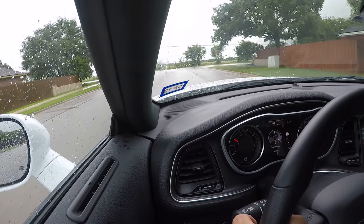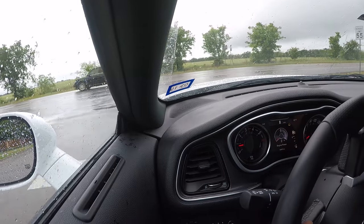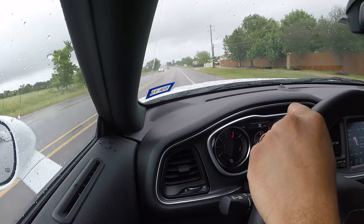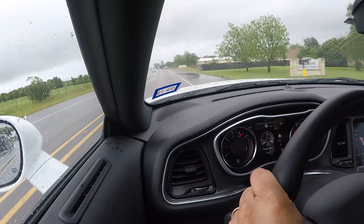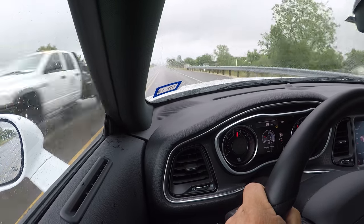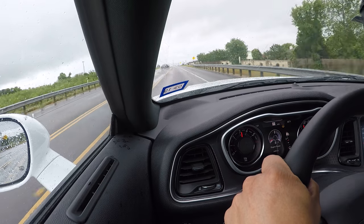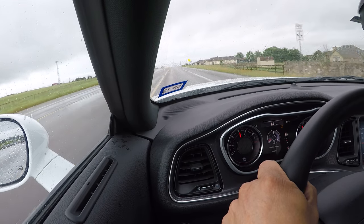One thing I've always been curious about these tires is how well they perform in the rain. I've seen some reviews but never seen anybody actually driving in the rain. And what I can tell you right now — they are phenomenal in the rain. The wet braking, the handling is just insane. And one of the best parts about this tire is the hydroplane resistance. Unbelievable.